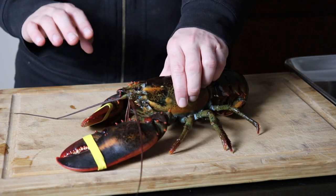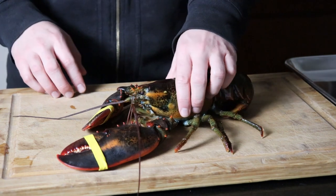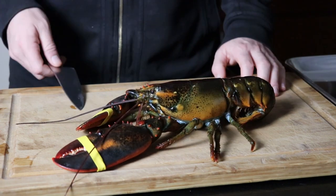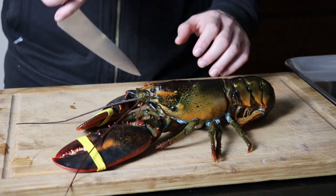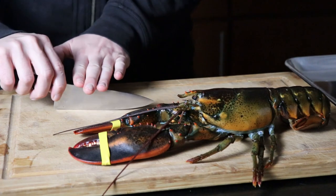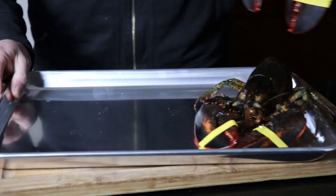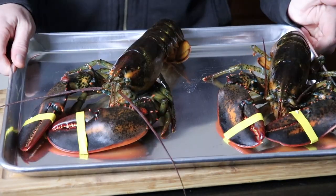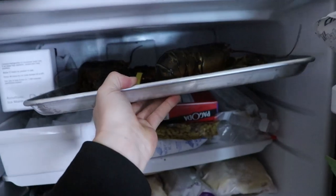First step in dealing with live lobster is making it not live lobster. Couple of ways we can do this. Take your trusty chef's knife, place the tip of the blade right behind the eyes, and if you feel up to it, push down and then chop forward, bifurcating the head. If you're not so keen on that, you can throw your lobsters on a sheet pan and put them in the freezer for about 15 to 20 minutes — this will numb them completely and make them a little easier to work with.